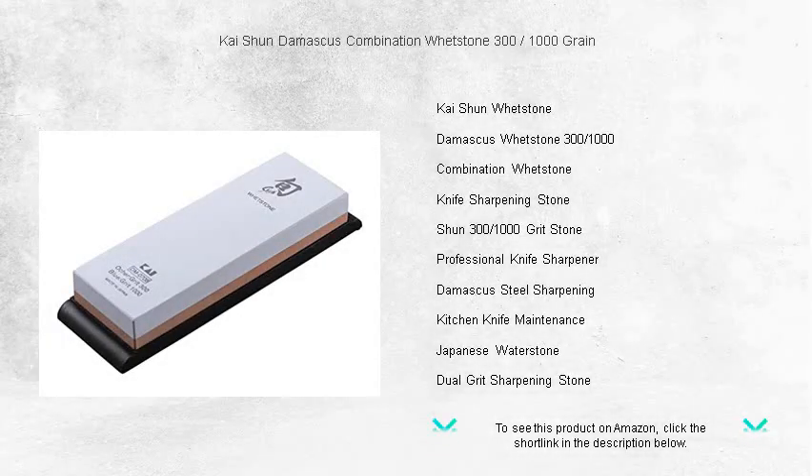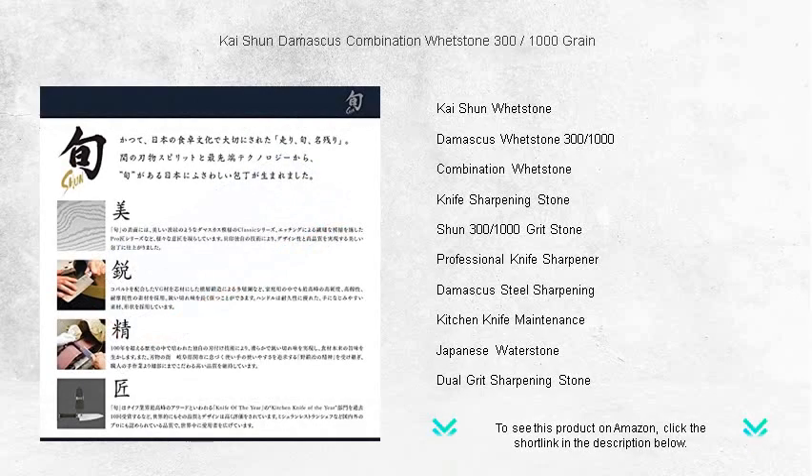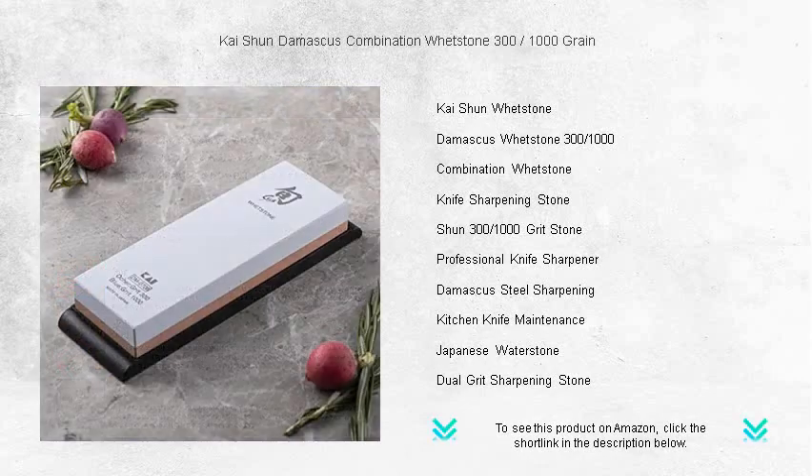Transform your knife care routine with the Kai Shun Damascus combination whetstone, offering a dual-sided design with 300 grit for repairing and shaping and 1000 grit for fine tuning and honing. This professional grade sharpening tool is a must-have for chefs and home cooks alike, crafted from high quality materials.